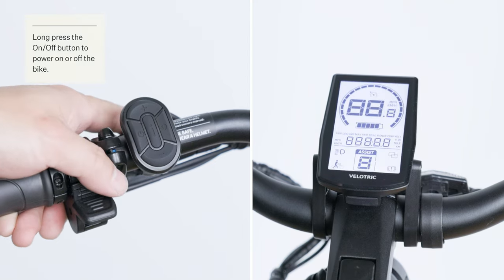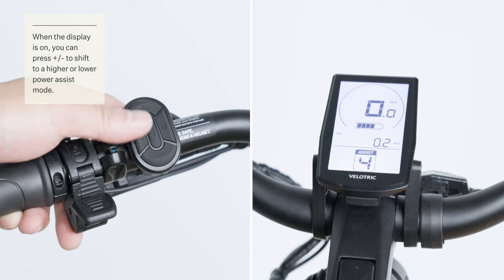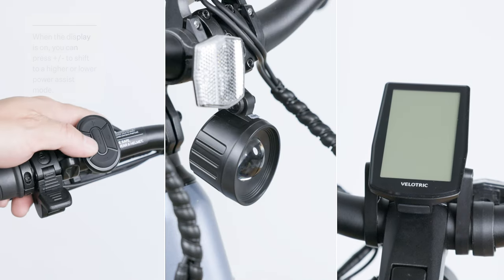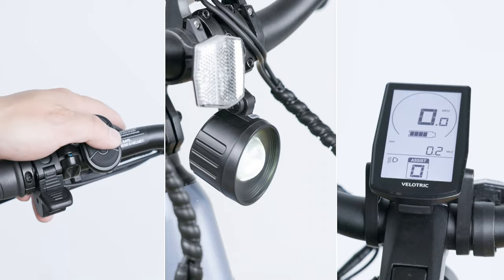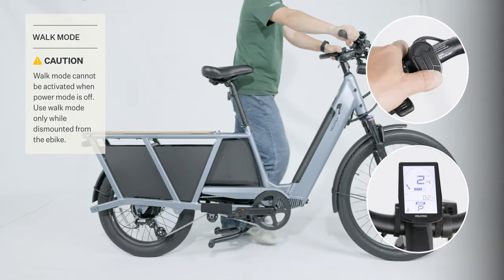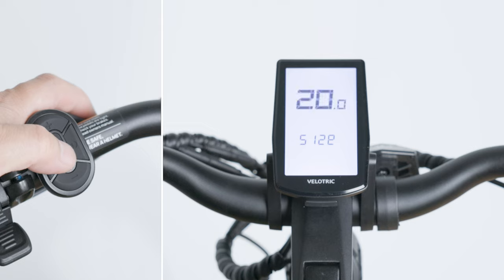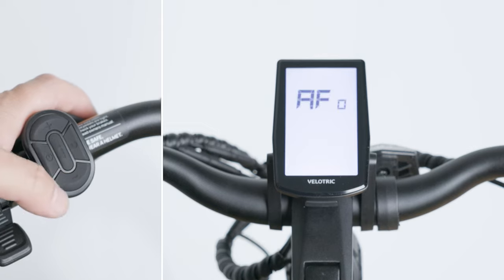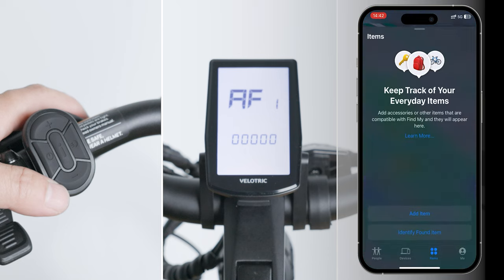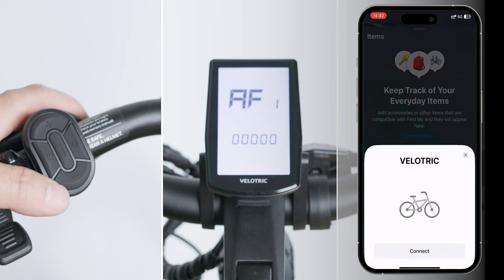Press and hold the power button for three seconds to power the bike on or off. Press the plus or minus button to shift the pedal assist level up or down. Press the light button to turn the front light on or off. Press and hold the minus button to activate walk mode; release the button to exit walk mode. Press and hold the I button to enter the general settings menu. Press the I button five times to enter AF0. Press and hold the power button for 10 seconds to reach AF1. Release the button when you hear a beep sound to activate Find My Treasure.